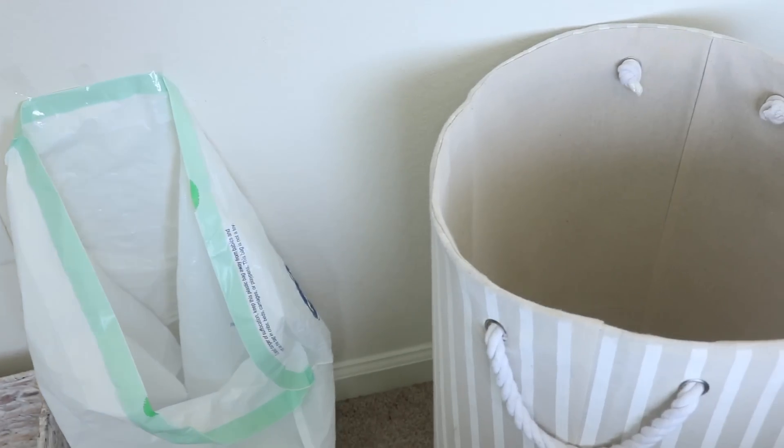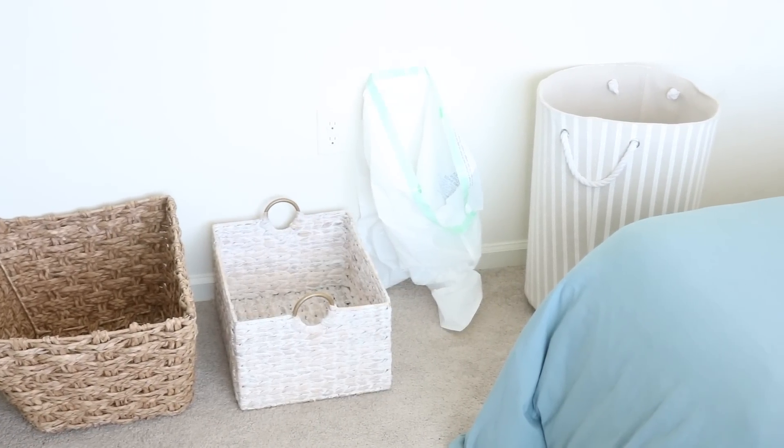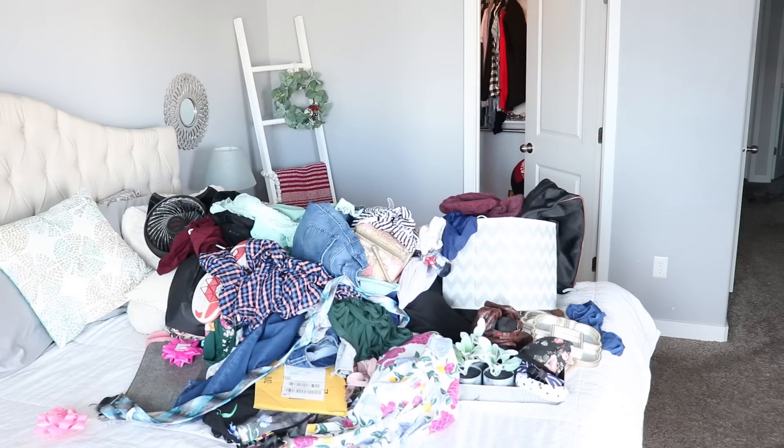A lot of people like to use pre-labeled baskets and bins, but I'm just going to use whatever I have laying around the house. Underneath each label you'll need a bin or even a bag — it does not matter. The main thing is that you're containing the mess, because big piles from experience are really overwhelming and make you want to quit before you even start.